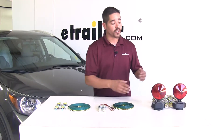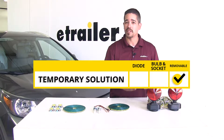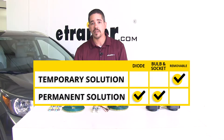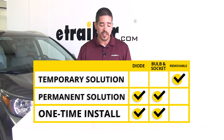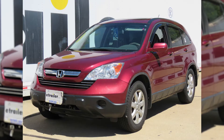To sum everything up, our removable lights will work but these are going to be more of a temporary solution and more for emergency situations. Our bulb and socket and our diode kit are going to be a permanent solution, and we're not going to have to deal with anything after we have them initially installed — it's just going to come down to what you feel more comfortable with. And that will finish up the look at the best tow bar wiring options for your Honda CR-V.